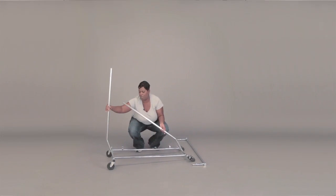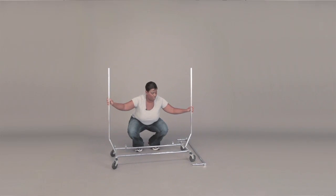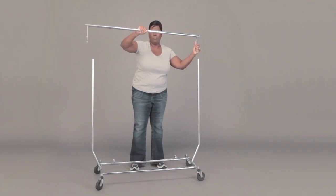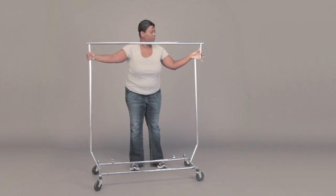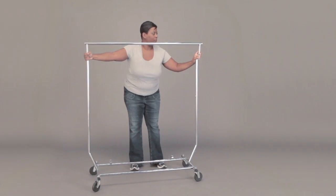All you need to do is start by raising one of the sidebars and inserting the end of the hang rail piece into the pole. While holding on to the hang rail, you should be able to bend down to bring up the other sidebar so that you can insert the other end.